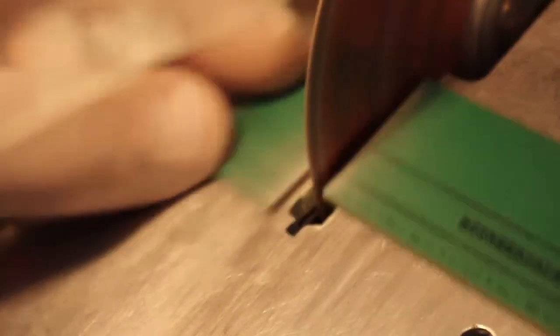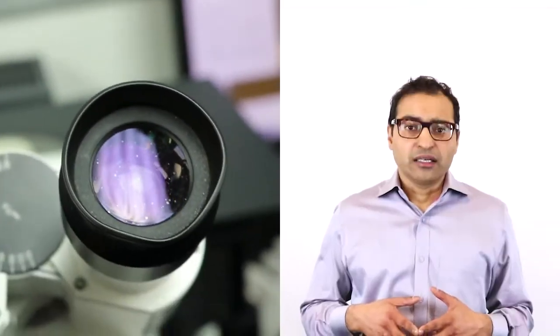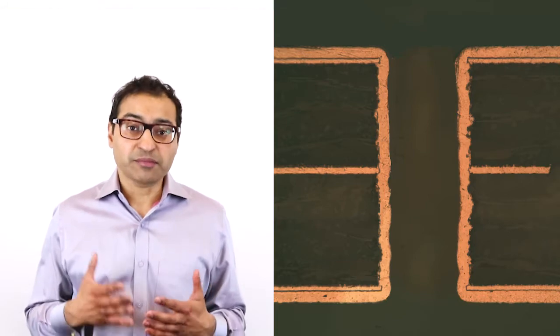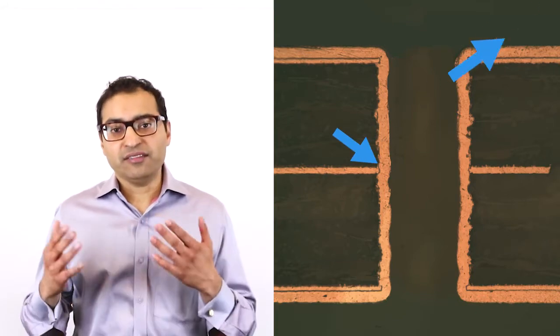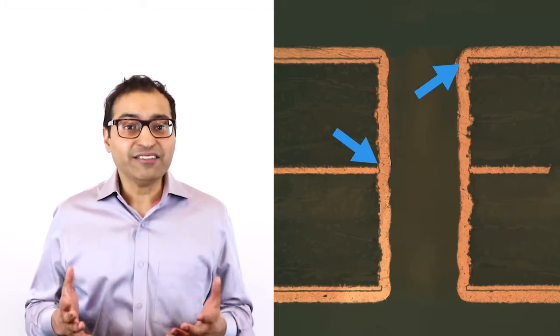So how do we ensure that you get what you're asking for? We perform a cross-section of the panel and measure the relevant thicknesses. In this cross-section, we're looking at a plated through hole that's been cut in half. This ensures there's good connection of the inner layers, a copper wrap, and that the copper is even throughout the hole.